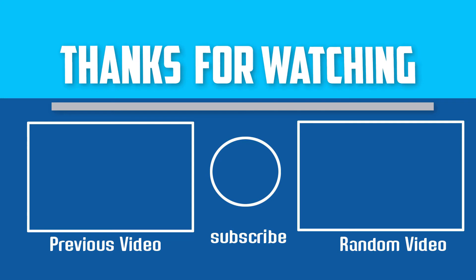Thanks for watching. I hope you liked this video. If this video was helpful to you, please make sure to like, comment, and subscribe. If you have any questions about wireless mechanical keyboards, you can leave a comment down below and I will get back to you as soon as possible.